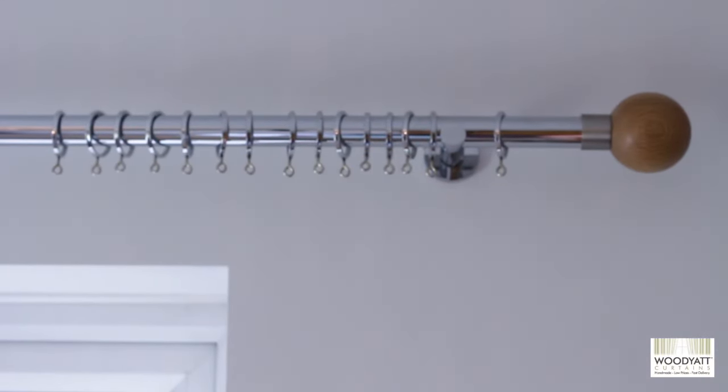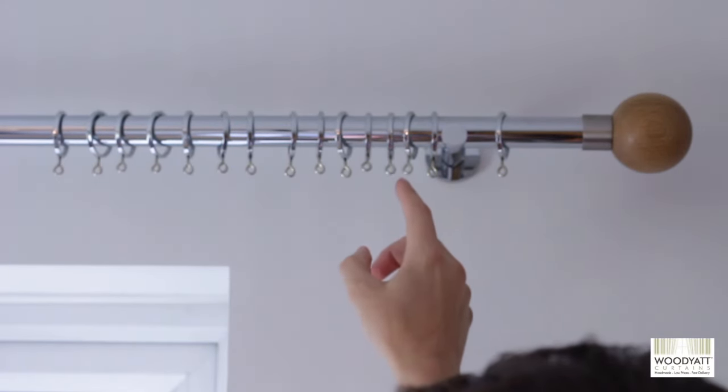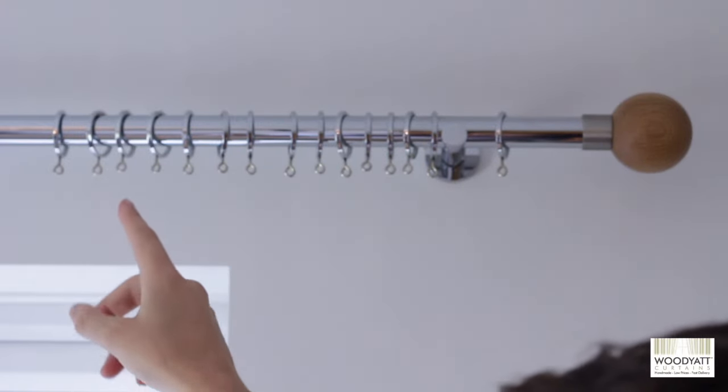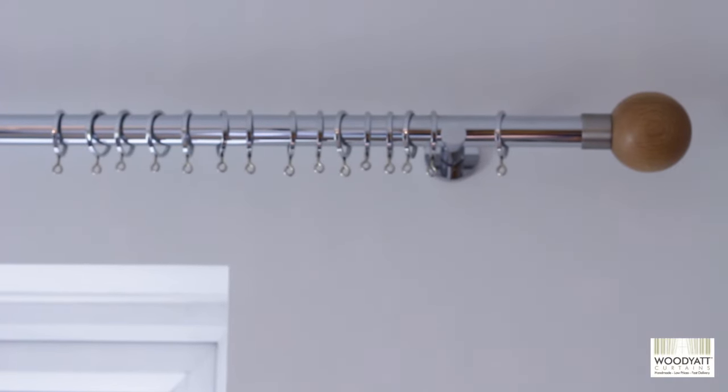If you have a look at a close up of the curtain pole you can see all the different rings — there are 15 rings in total. So we've got to divide those 15 rings by the 69 pockets to see how far apart they need to be.